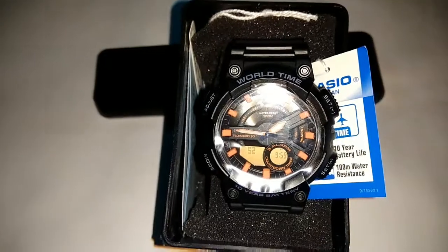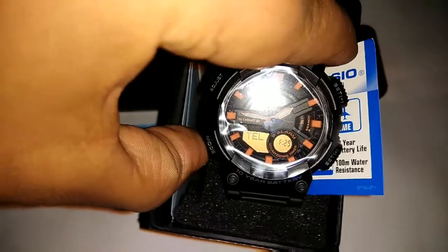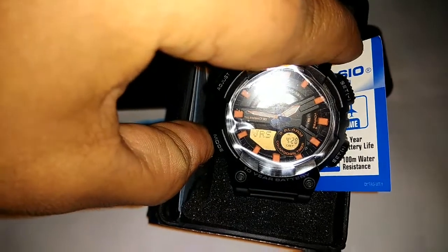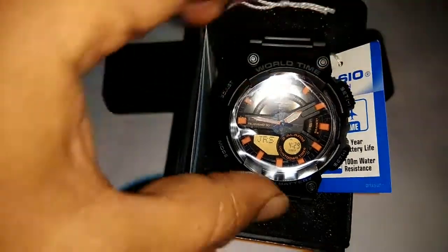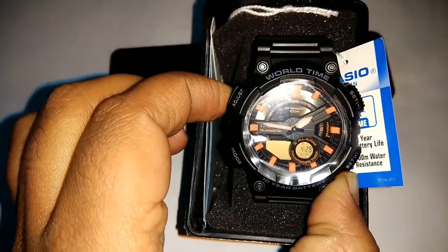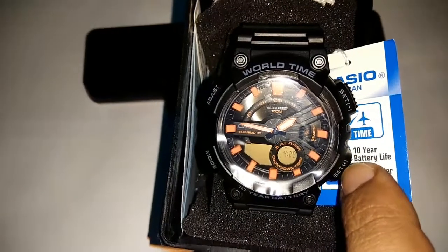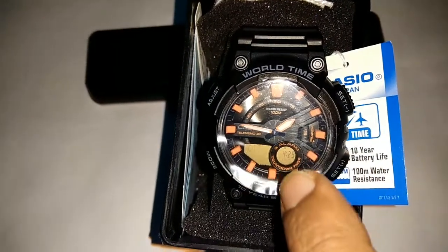Now the third one is World Time Mode. If you want to go to World Time Mode, you can press here and select World Time. Then after that you can select the Adjust button and press the D button to turn the setting on and off.